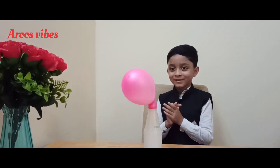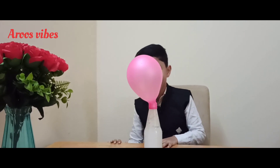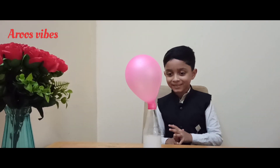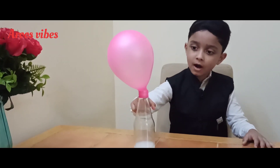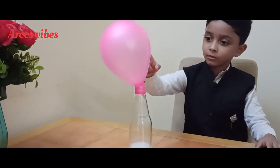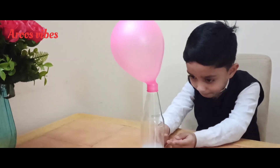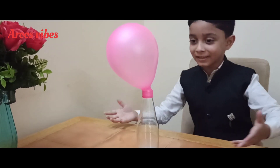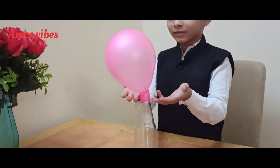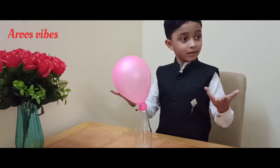That's so amazing. Oh my gosh, that's amazing. Look at that — the vinegar also came up all the way into the balloon and it goes back down. I can't believe it. It's amazing. The balloon just filled with air!